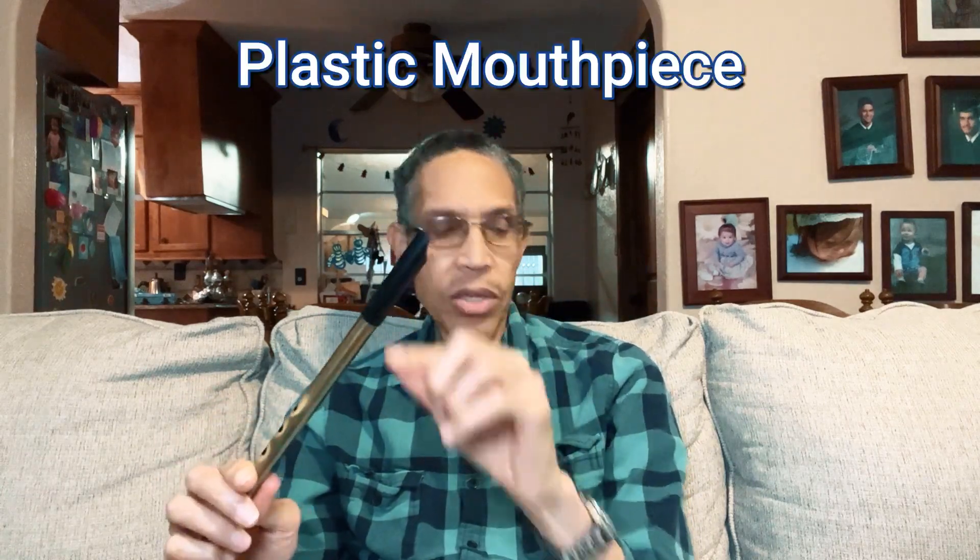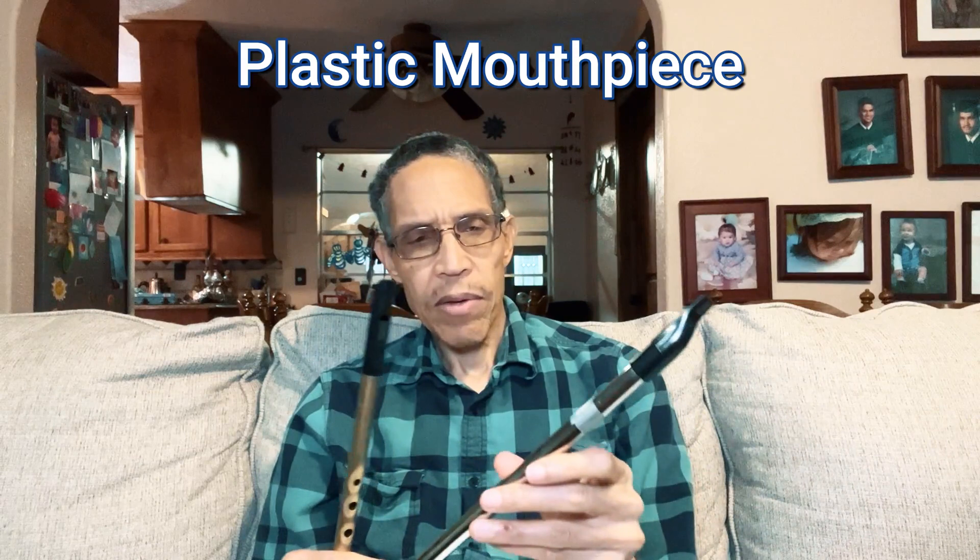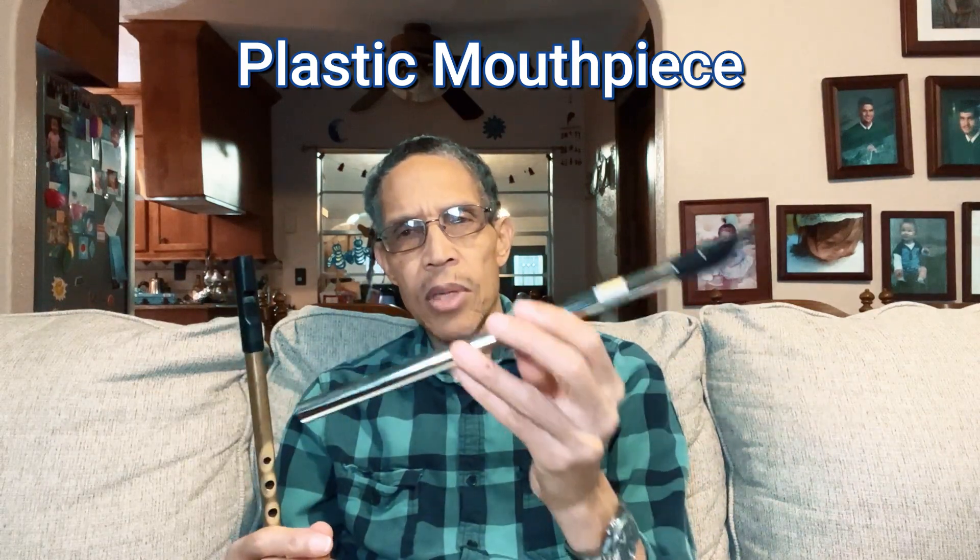Here's a little more information about the tin whistle. Sometimes it's called the tin whistle, sometimes the penny whistle or Irish whistle. It's a six-hole woodwind instrument — it has a metal body. This one is made out of brass with a plastic mouthpiece. This other one I think is made out of aluminum with a brass finish.